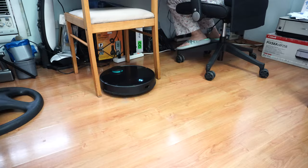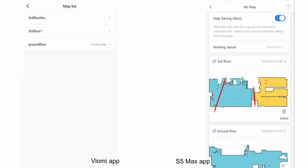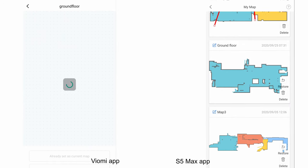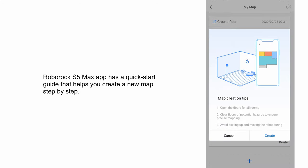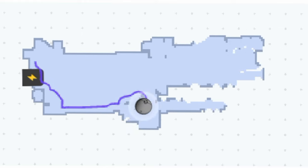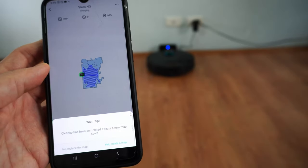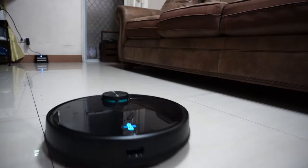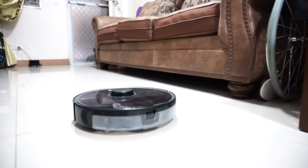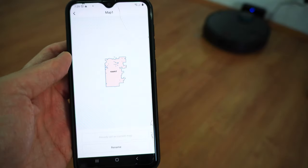Traversing tight quarters is a strength of both the V3 and S5 Max. I had no issues with either moving around chair legs, though you still need to clear wires as these robots will not avoid them. Users can save multiple maps: the S5 Max saves up to four and the V3 up to five map levels. The S5 Max has a quick start guide that walks you through creating a new map step by step. The V3 lacks this, so you'll need to save manually or wait for a prompt. The S5 Max also auto-detects the correct map based on an initial scan, while the V3 requires you to manually select the map when moving to another floor.